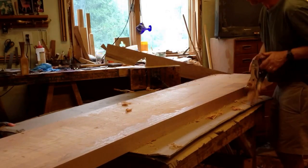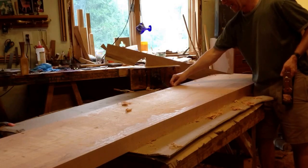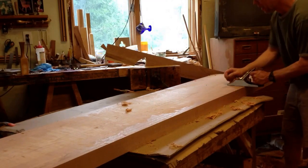What I don't want to do is run off the backside — if I run off the backside I'm going to chip it. So I've already started planing coming in this way, and now I'm working in this direction.